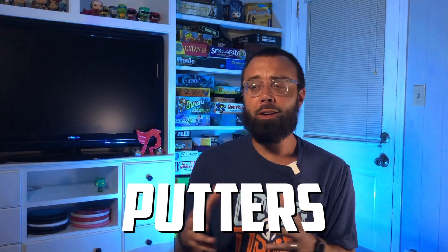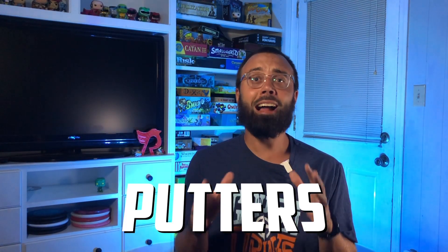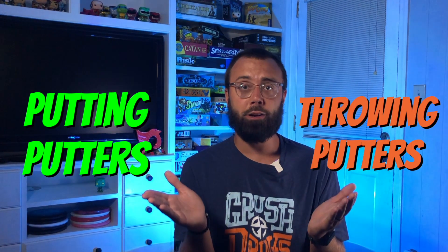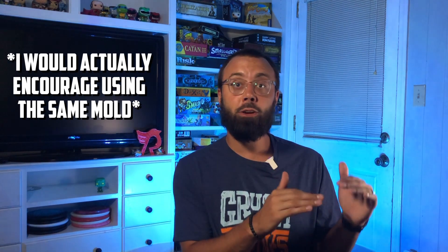With formalities out of the way, let's dive into our first category: putters. If you know me or have ever played with me, you know that I love throwing putters. There are two categories of putters that everyone should have in their bag — the first is putting putters and the other is throwing putters. I truly believe that our putting putters should rarely be thrown, honestly if ever.